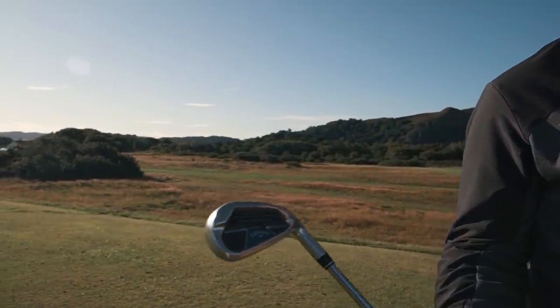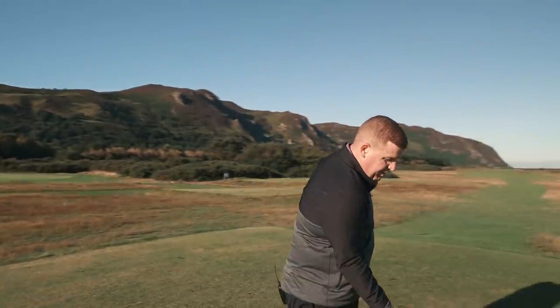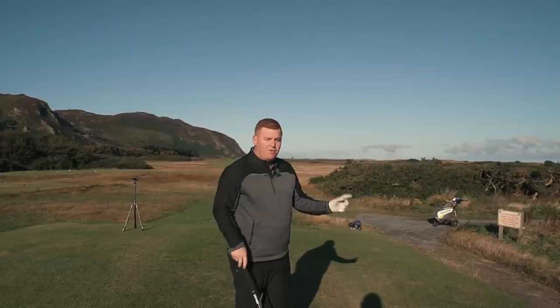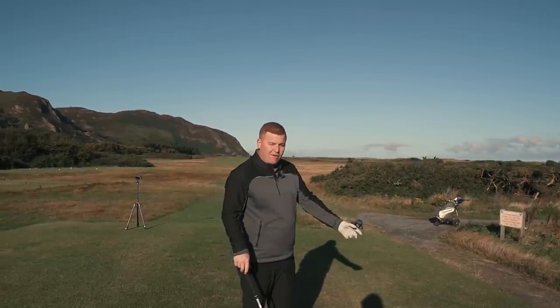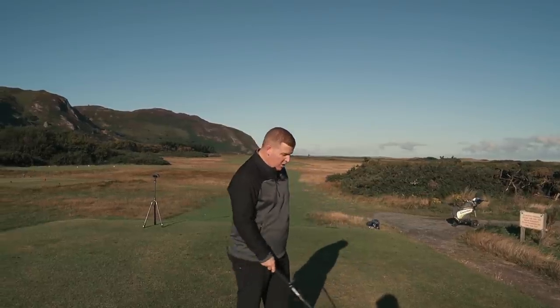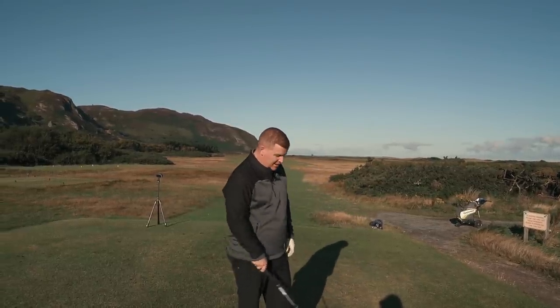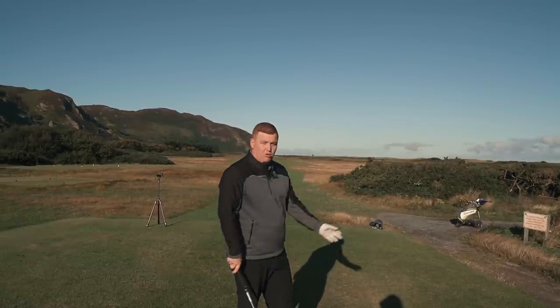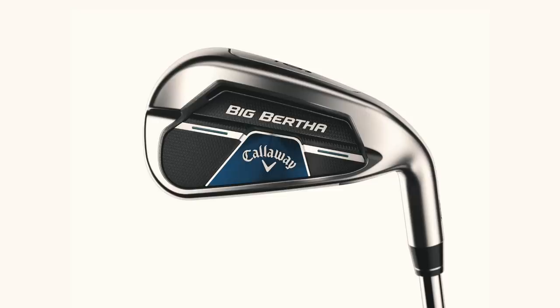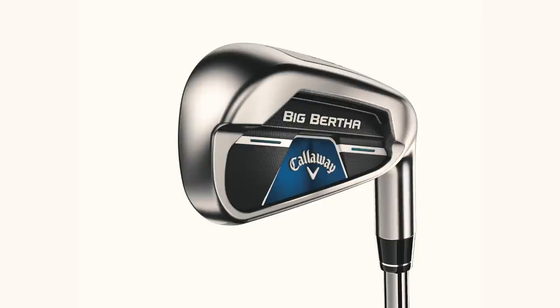Exactly how I'd want it to perform for that type of club. I don't think we can stress enough how confidence-inspiring these are. From our point of view, you'd probably say they don't look great, but confidence-inspiring. There's a lot of offset, top lines really thick. Quite a nice finish on here. Performance-wise — amazing.